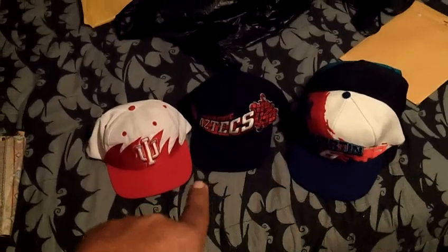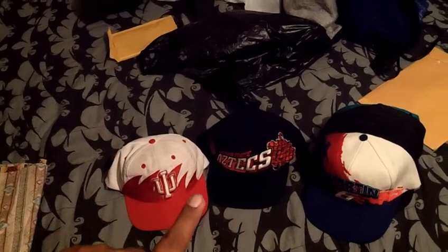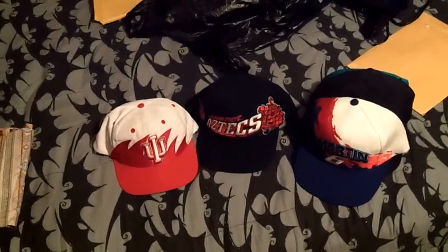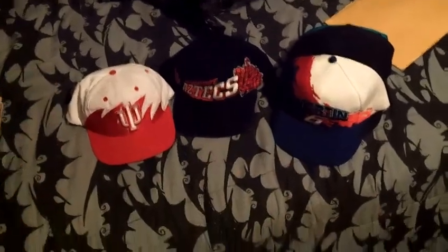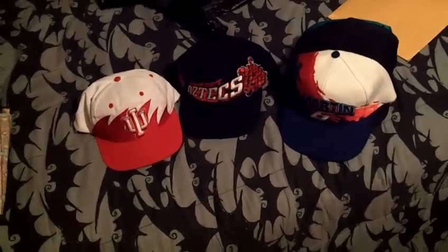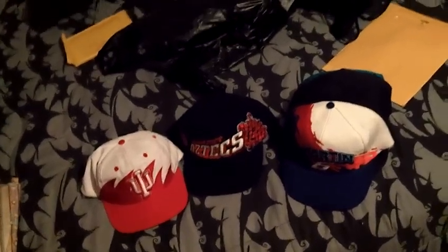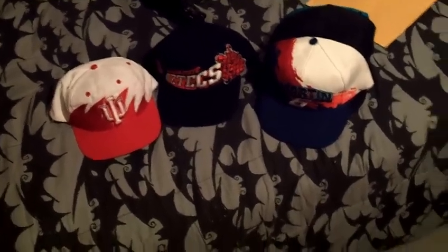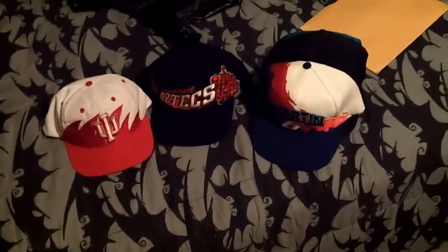If you're interested in any of the hats I have right here or the material, hit me up. Don't lowball me — you guys know what they're worth. If you've done sales with me before, you know that if you buy more than one — say you buy like those three — I'm going to give you a deal on them. Just hit me up if you're interested. Inbox me and I can give you my number, we can text or whatever. I prefer PayPal, but if you want to send it in the mail, it's up to you. Until my next video — peace.